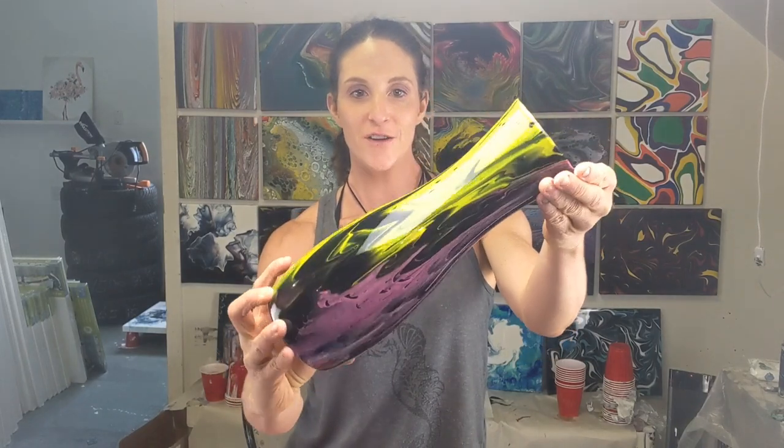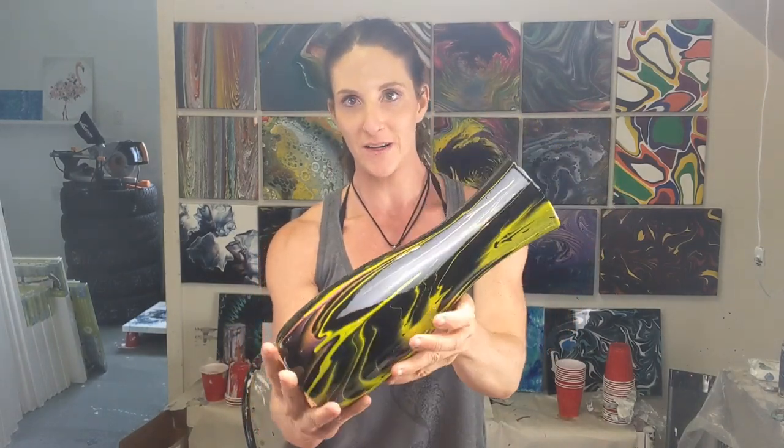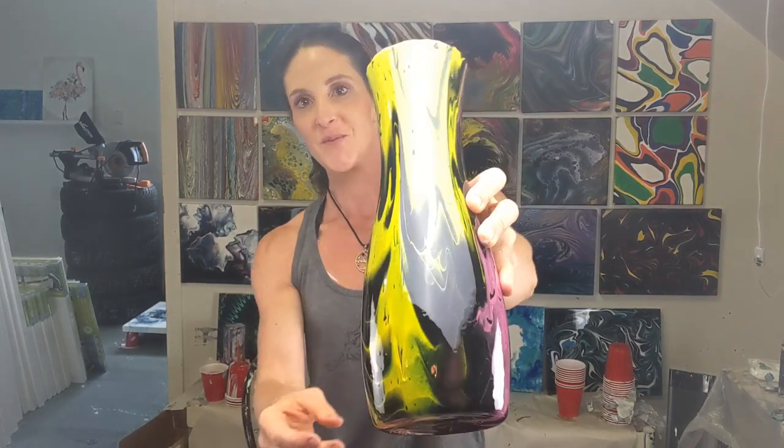All right, here we are — it's finished and dry with resin applied. I have a tutorial on doing the resin that I'll link in the description if you want to watch it. I'll show you this outside because it looks so much nicer in the sun.